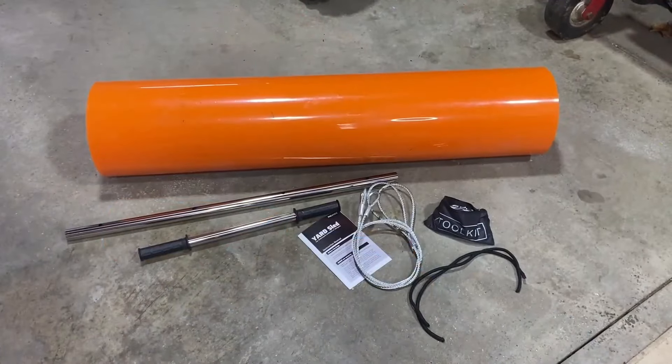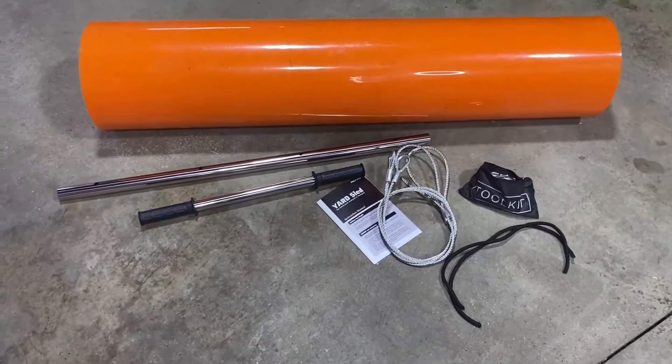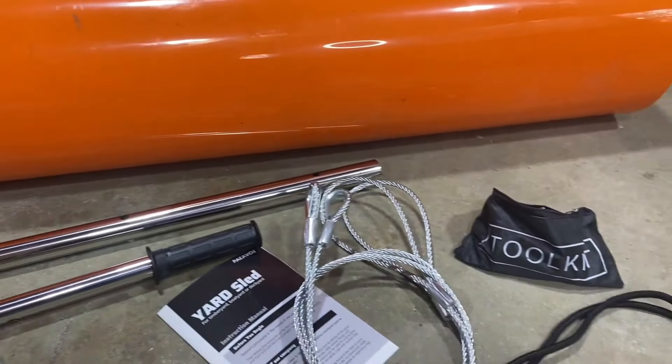Thanks so much for watching. This yard sled is made from high quality one-eighth inch HDPE material. It's going to come with instructions, a pull bar, a hand bar, two galvanized cables, and two ropes.